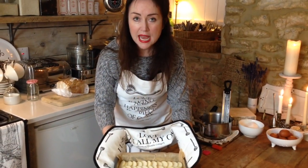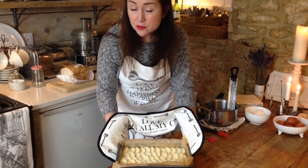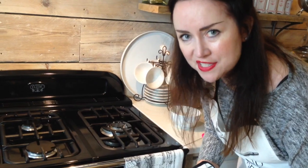My oven is a fan at 160 degrees and this is going to go in for 45 minutes before we take a look. If you do put nuts in it may take a little bit longer to cook, but certainly start off with 45 minutes. We're going to take it out and have a look and see how it's going.